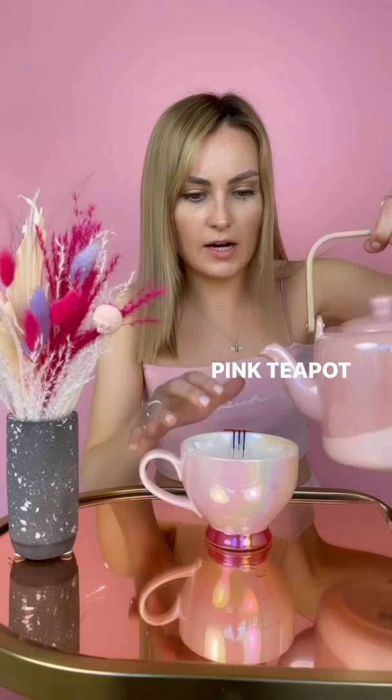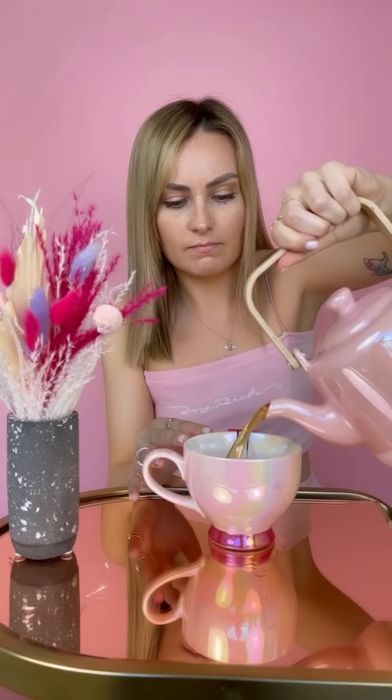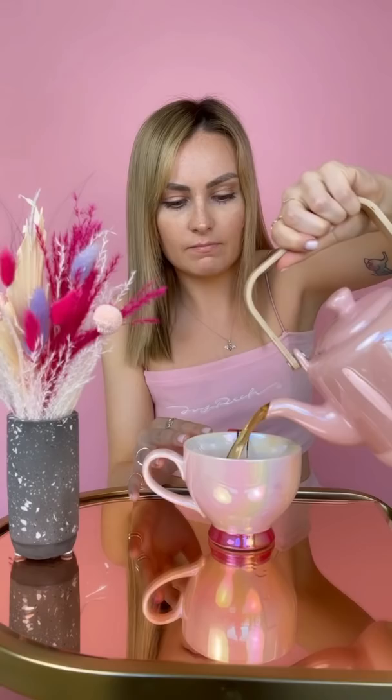And then I have my adorable pink teapot here. I just line up the spout over the mug, tip. And then when it beeps, I know when to stop pouring.